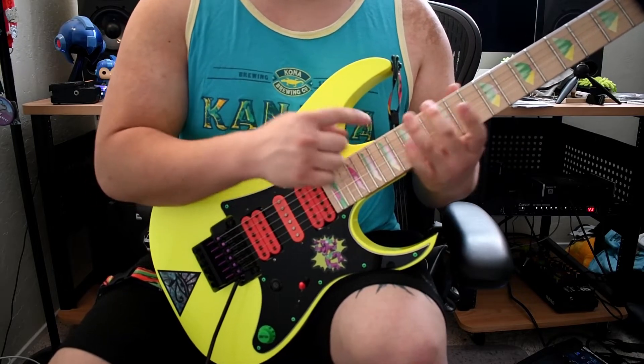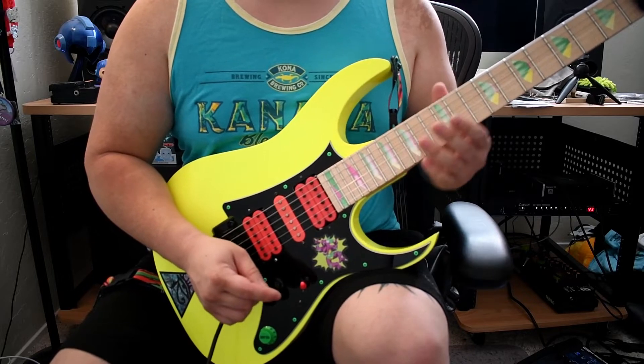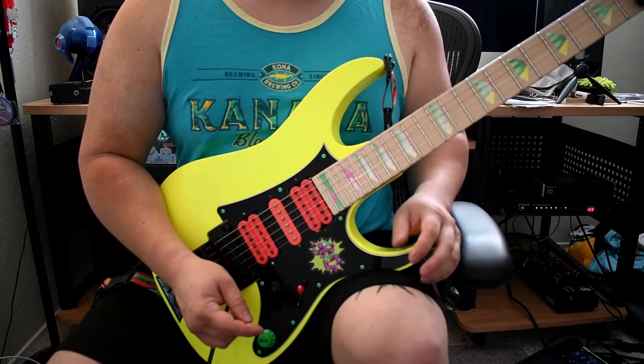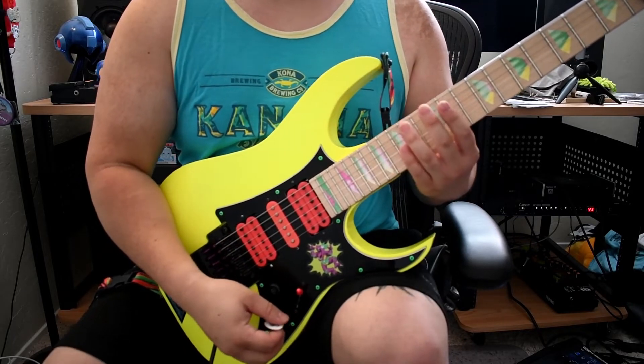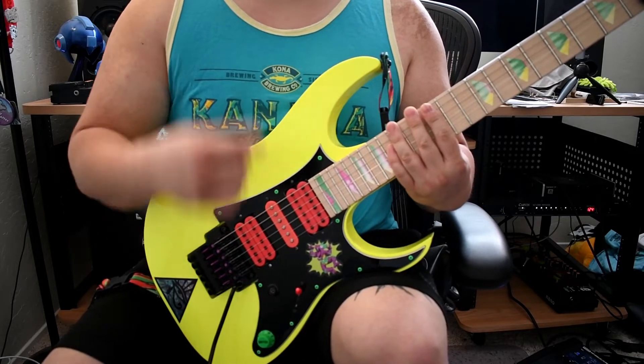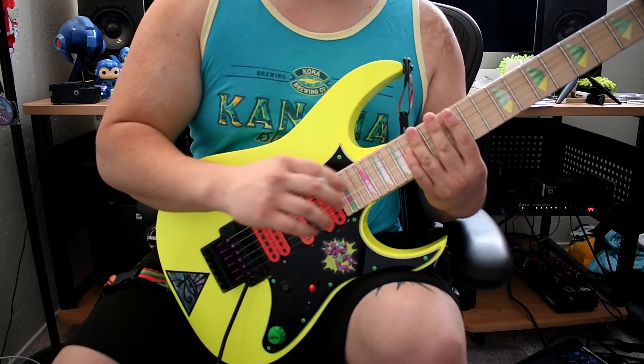We're just going to be outlining those different notes in those three different modes or shapes. Each string is just a different group of those three, or you can call them an inversion. So the first arpeggio is just E, G, B. And what an inversion is, is when you take that first note and you kind of move it to the back of the chord.